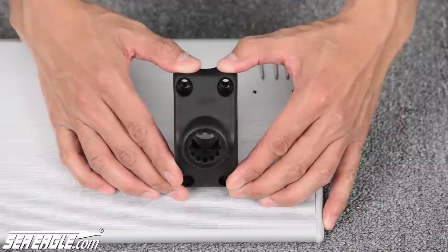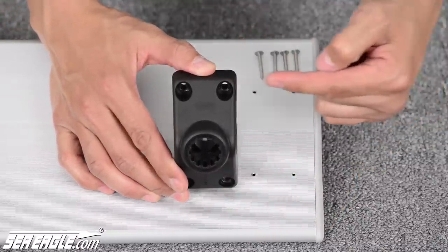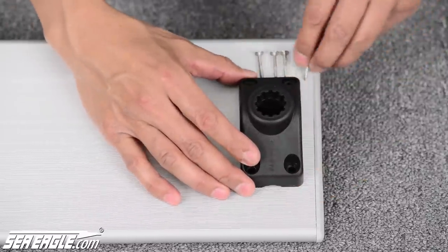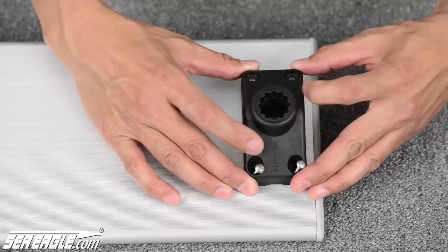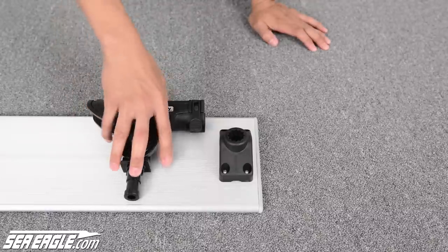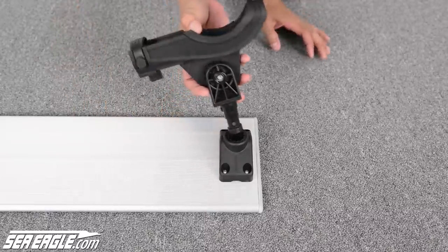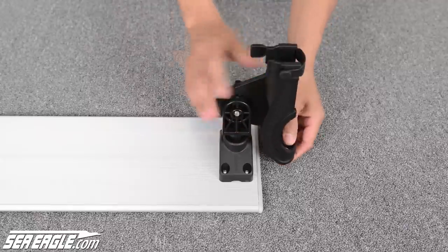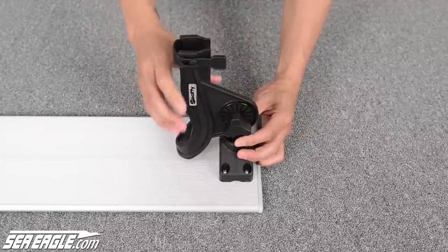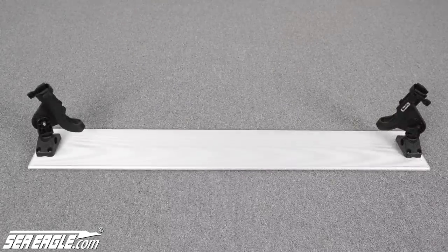On the top of the deck mount is an arrow that reads inboard. You want to make sure that this is pointing inboard, or towards the middle of your aluminum board. To attach the Scotty rod holders, point them towards the center of the aluminum board and insert them into the deck mount. Scotty rod holders allow for 360-degree rotation as well as changing the angle of the rod. This is what it looks like fully assembled.